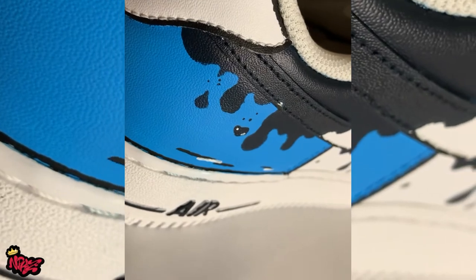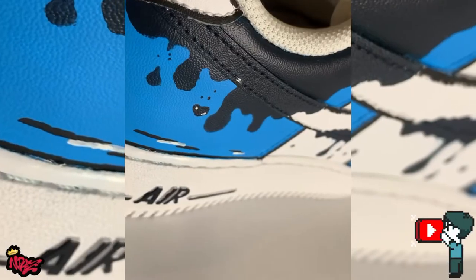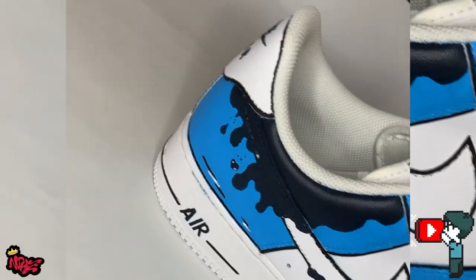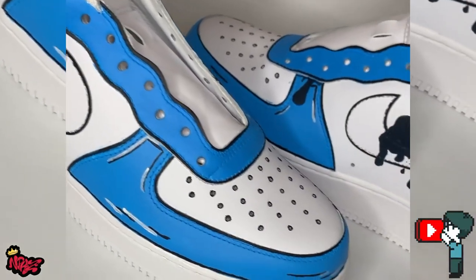And there you have it — Custom Drip Air Force Ones. Don't forget to like, share, and subscribe to the channel. If you ever want to support the channel and channel growth, visit my website, nappycakes.shop.com. Appreciate your time and see you next video. Thank you.